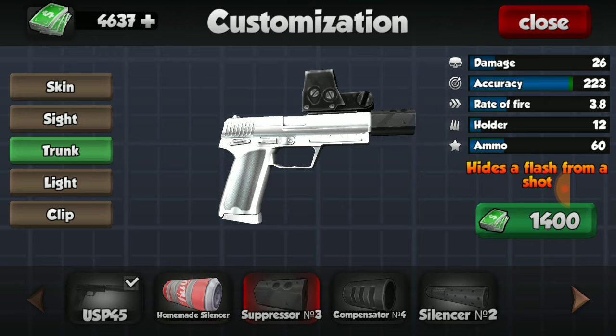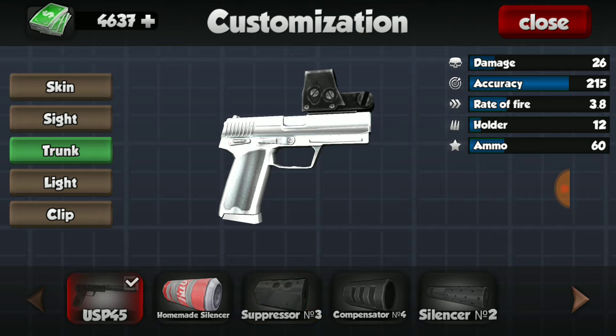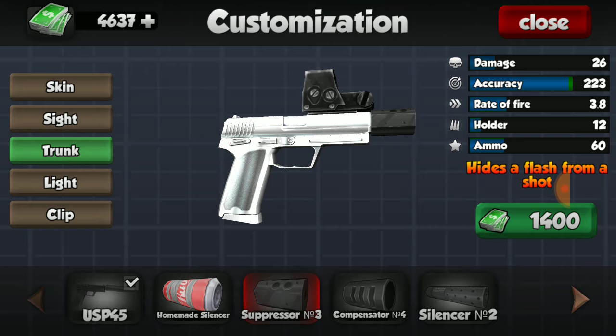Next we have the suppressor, which increases the accuracy but does nothing to the damage. It increases the accuracy by eight — not really too impressive, so I wouldn't recommend buying this either.